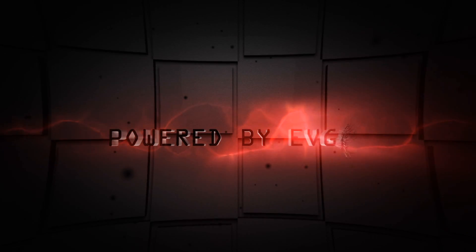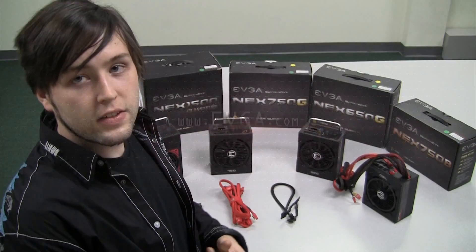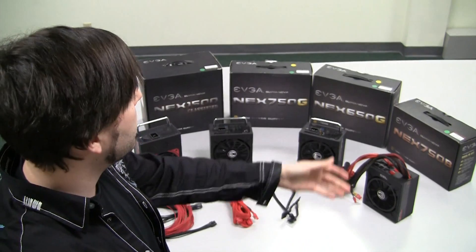Powered by EVGA. Hey, this is Colton here at EVGA and I want to talk a little bit about our power supply lineup.